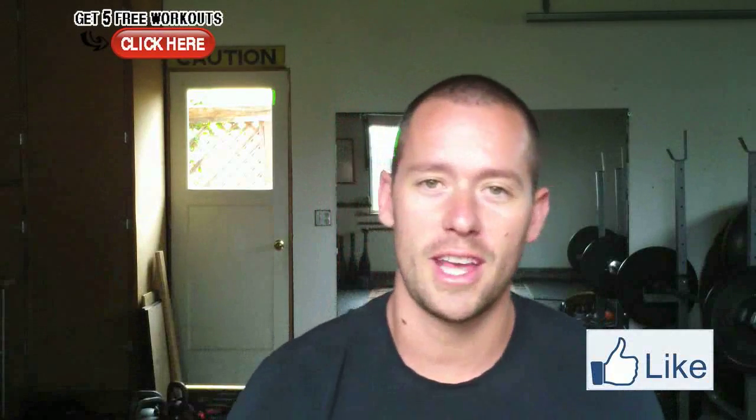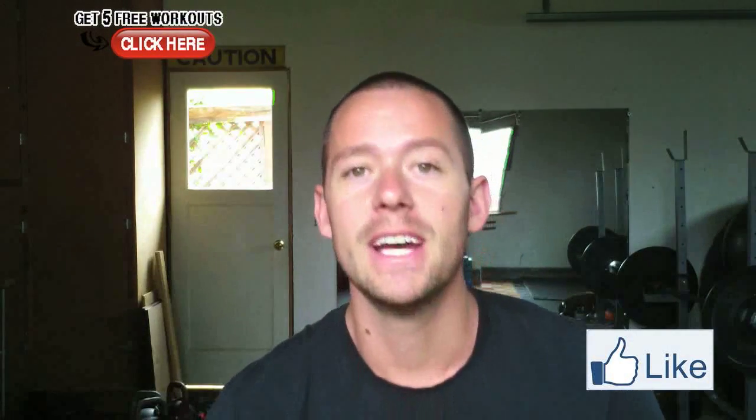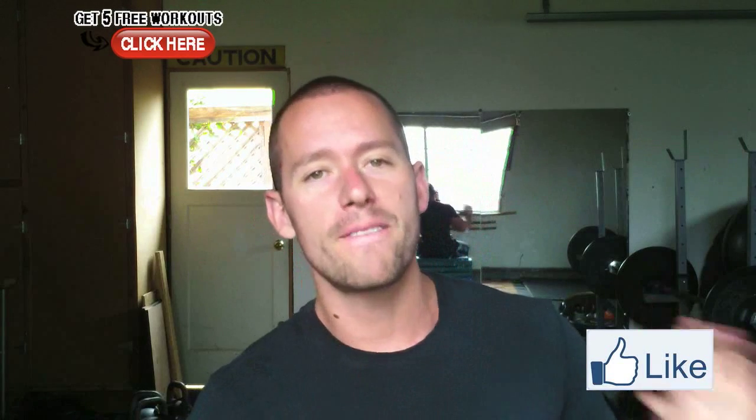Hey, what's up guys, Tyler here from garagewarrior.com. I got a cool question today about one of my favorite training methods, and that is strengthening your grip — how do I strengthen my fingers, hands, and wrists?